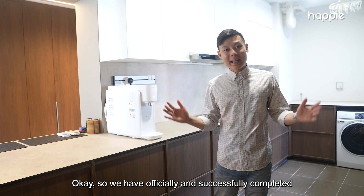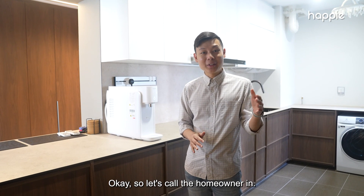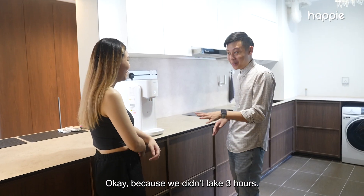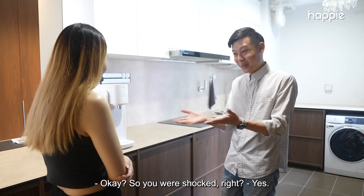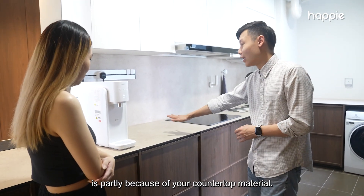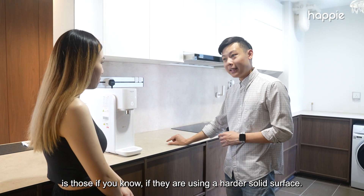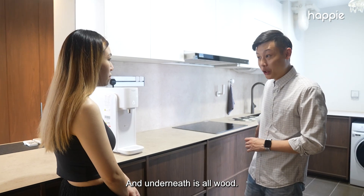We have officially and successfully completed the installation. Let's call the homeowner in. I'm sorry to disappoint you — we didn't take three hours, we only took 15 minutes! Were you shocked? Yes! The reason we worked so fast is partly because of your countertop material. Installations that take longer are usually on harder solid surfaces — yours is Compact Plus and underneath it's all wood.